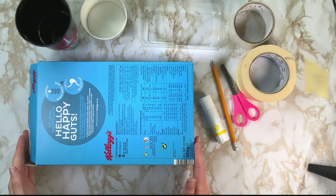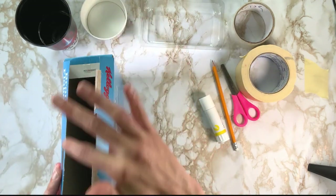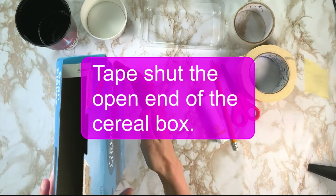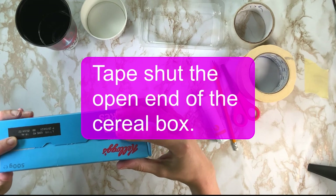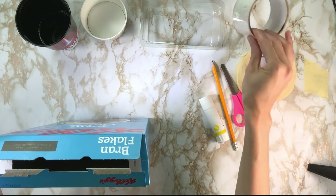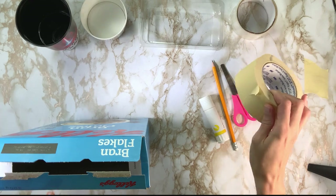The first thing we're going to do to create our tray is close the opening of the cereal box. You're just going to fold down the lids like this, and then get your sellotape or your masking tape to cover it.